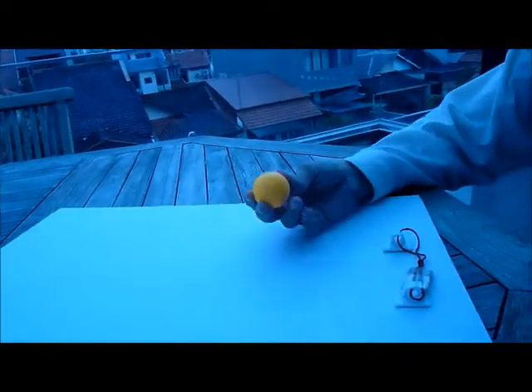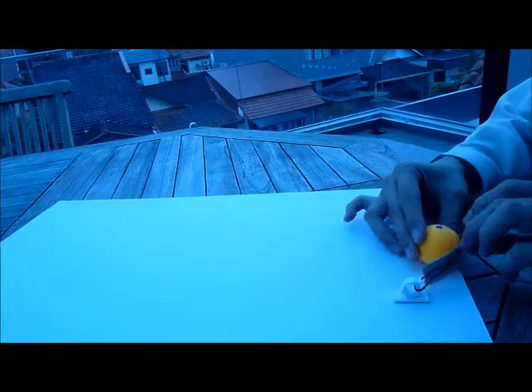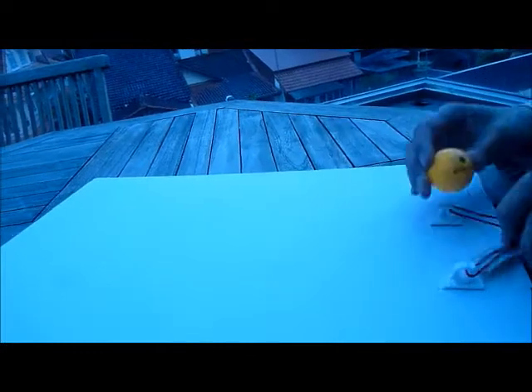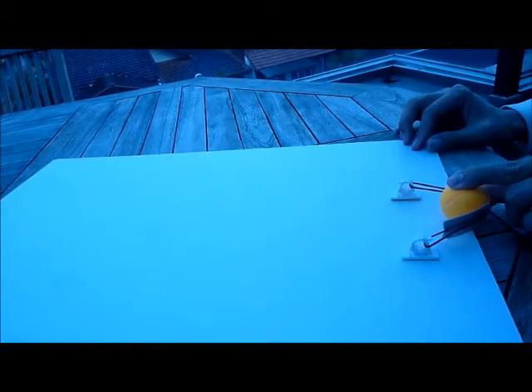So I'll put the first ping-pong ball against the rubber band and push it to the edge. Watch what happens to the ball when I let go. One more time — put it to the edge and let go.